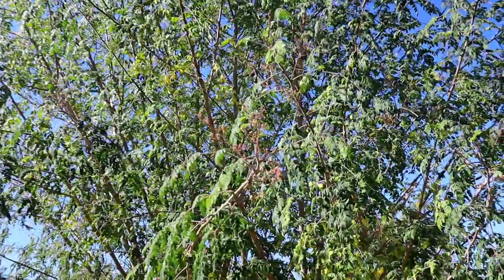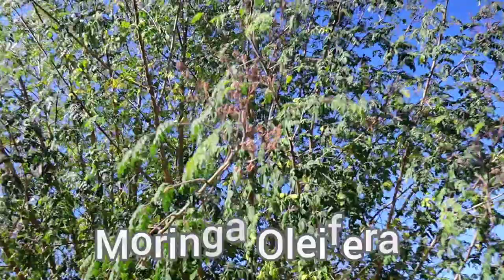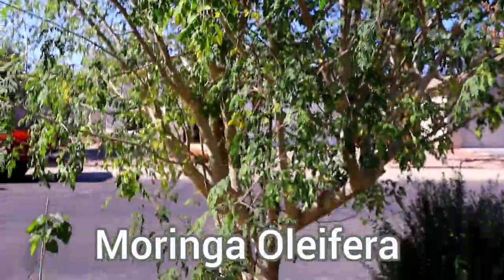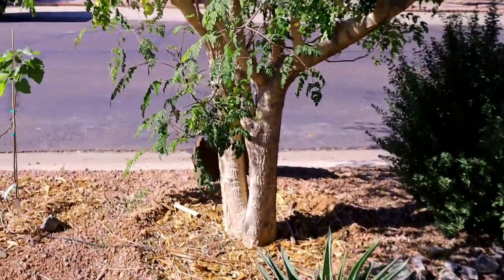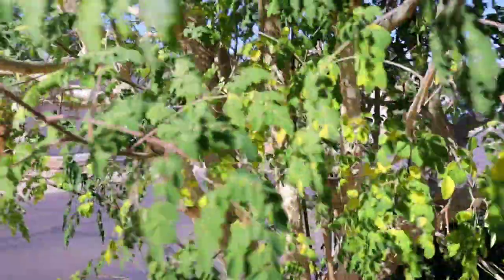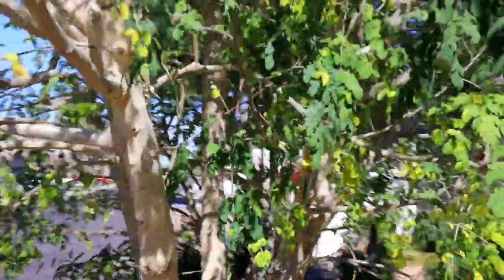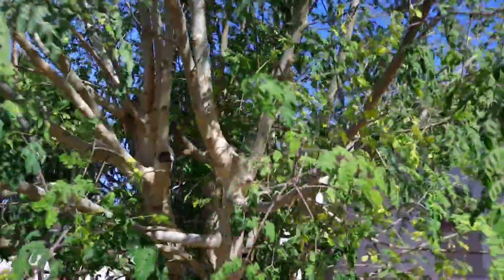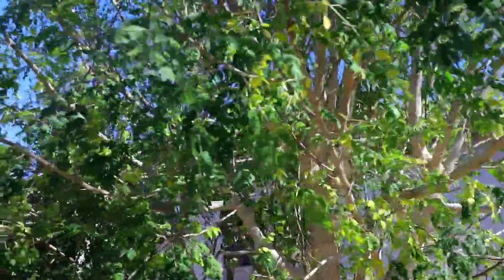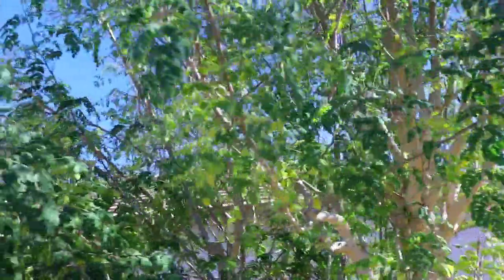This is our Moringa. This Moringa has been in the ground — I think the fourth, maybe fifth year in the ground. We've been getting a lot of questions on how to get the seeds, where to get the seeds, when to plant, how to plant, how to water it, how to fertilize it.